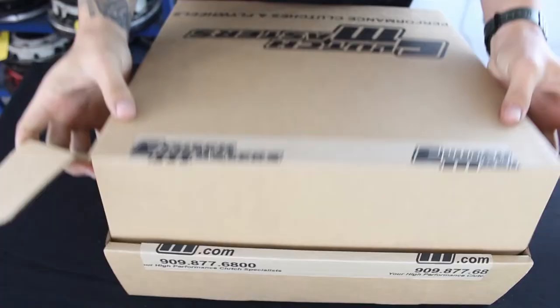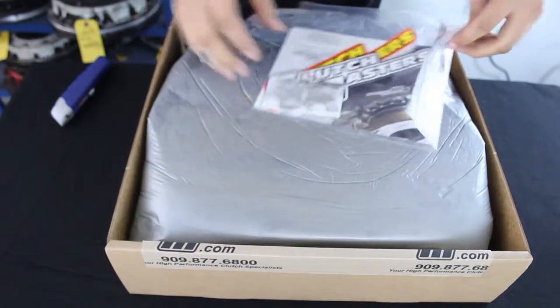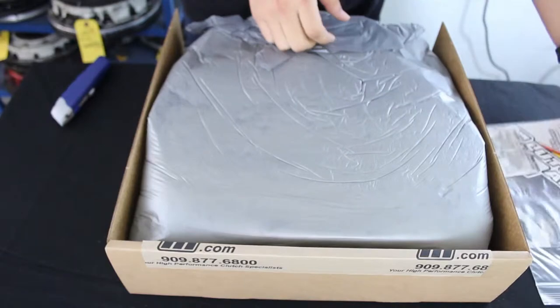First thing you will notice are the official Clutchmasters decals along with information to ensure easy installation, as well as instructions for proper break-in procedure.